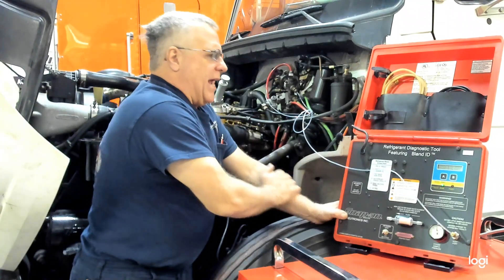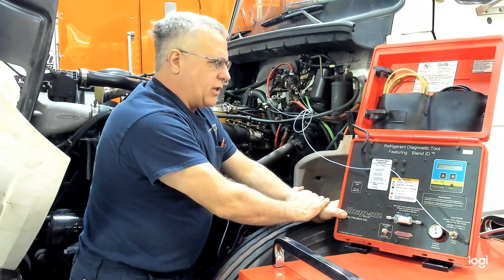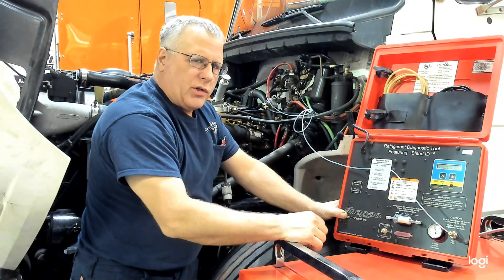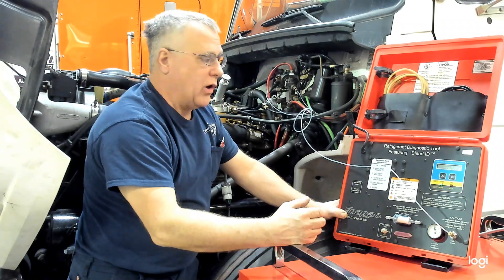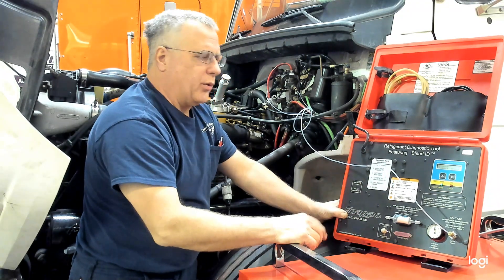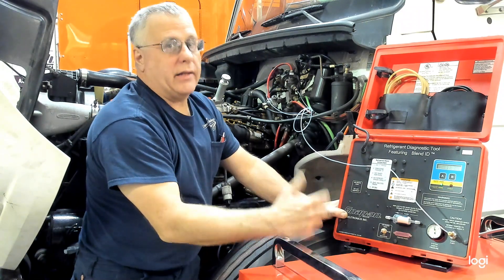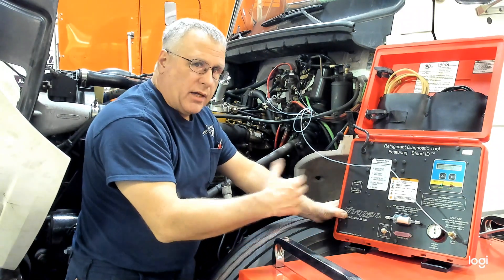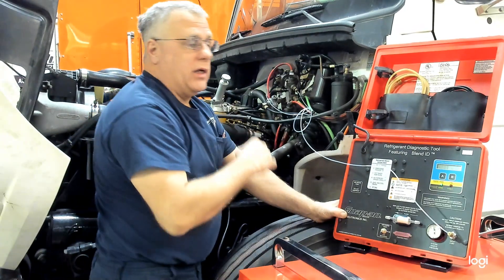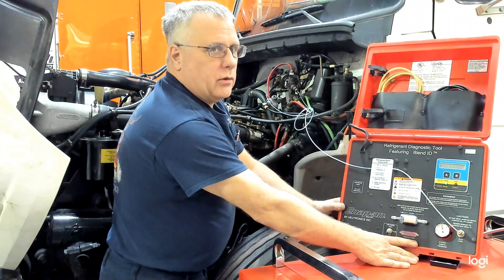If we see anything other than 100% R134A on a system like this, we want to question what's in there and how we're going to deal with it. If it was cross-contaminated with HCs or hydrocarbons, we may have to have a dedicated dirty machine to pull that out — we don't want to put it in our good machine. Because remember, the recovery and recycle machine will only pull out non-condensable gases; it cannot separate contaminated refrigerants. So we have a system here that's good and we can service it.